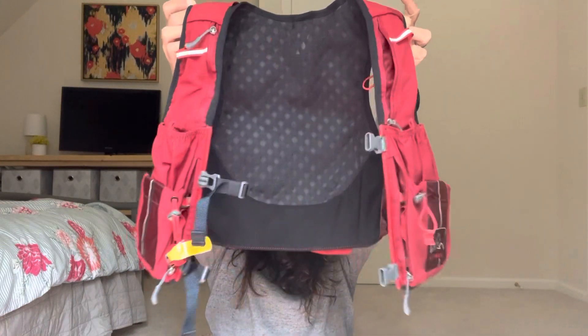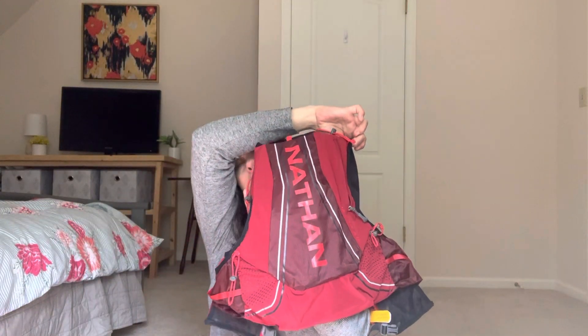But today we're here to talk about the Nathan Vapor Air. I know I want to do the Patagonia review — I need to order it first. This one was on sale for $50 on Amazon, and I buy my own packs. Right now it's $74, but that's still a really good deal for a hydration pack.